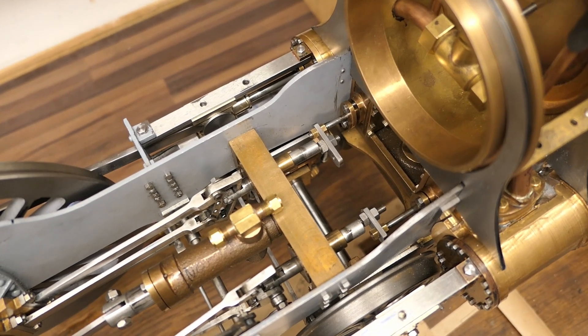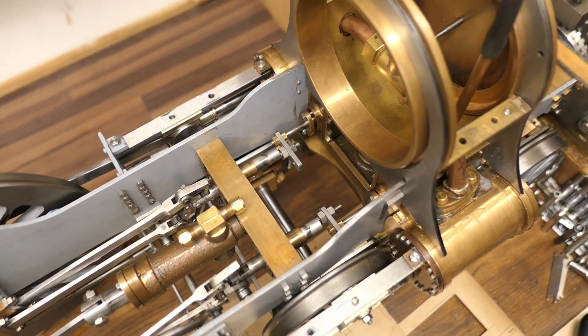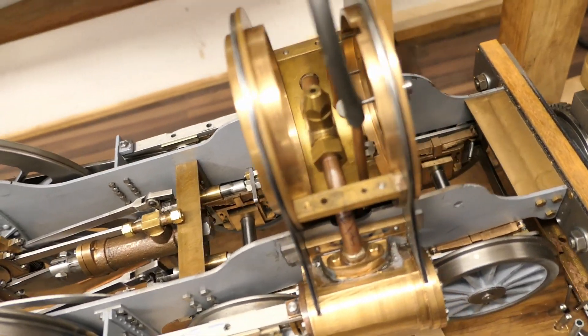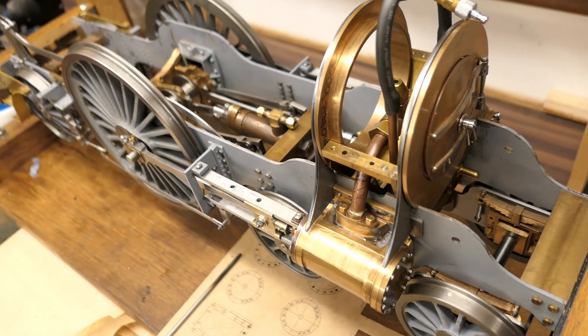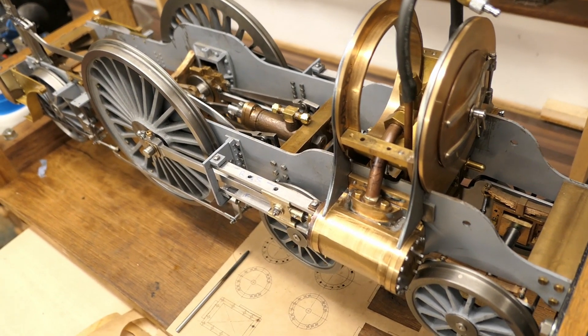Generally speaking, I think people like the look of the Stirling Single. It's nice with its big driving wheels — the driving wheels are something like 210 millimeters in diameter.